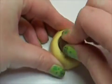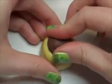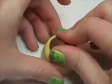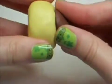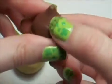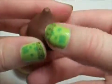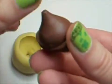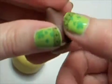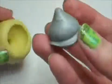Once the mold is ready to use, roll some clay into a point at the top and then press the rest into the mold. The mold I made had some imperfections on it, so just smooth those parts out if that happens to you. Then put that in your fridge for five to ten minutes.